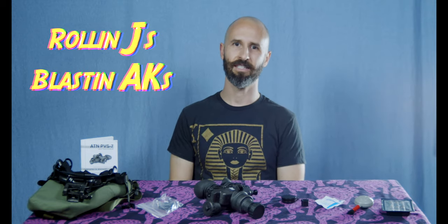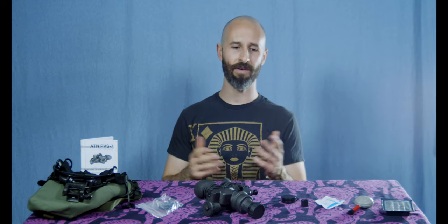Welcome to the channel, this is Roland J's Blastin' AKs. I'm here to say it's okay to be a liberal and a gun owner and interested in these things and have a lot of fun doing it.